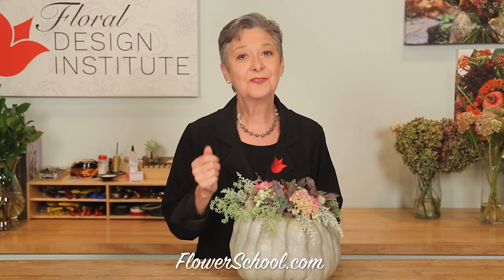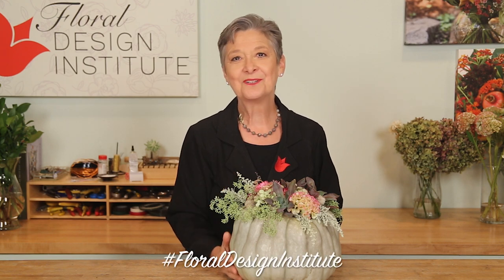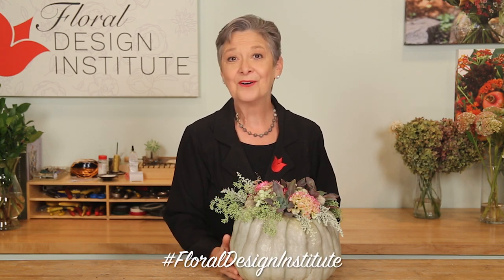You'll find more creative inspiration just like that on the website flowerschool.com. If you have questions, you can reach us through there. Now it's your turn — find a pumpkin, gather your treasures, and create a design. Be sure to post it on social media and hashtag Floral Design Institute so we can all see what you create as you do something you love.